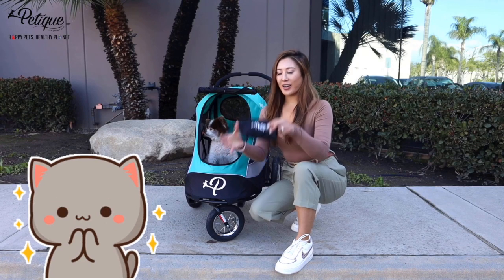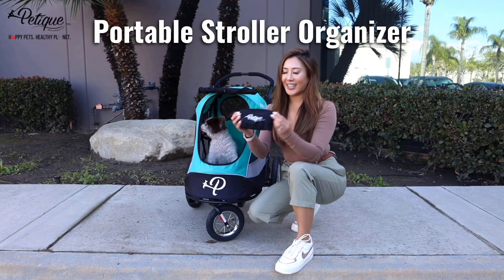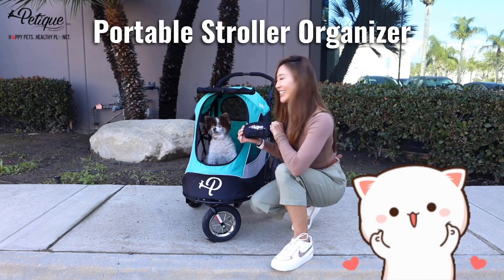This is what you all have been waiting for. We have just came out with our portable organizer. It comes in this cute, convenient little pouch.